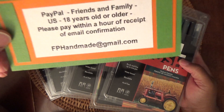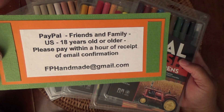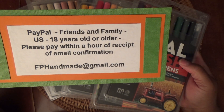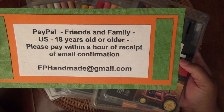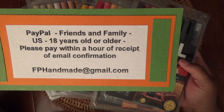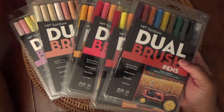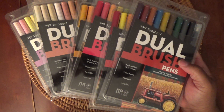Once again, that's PayPal, friends and family, U.S., 18 years old or older. Please pay within an hour of receipt of email confirmation from me. My email address is fphandmade at gmail.com. This is $65 shipped. Let me know if you're interested. Thank you.